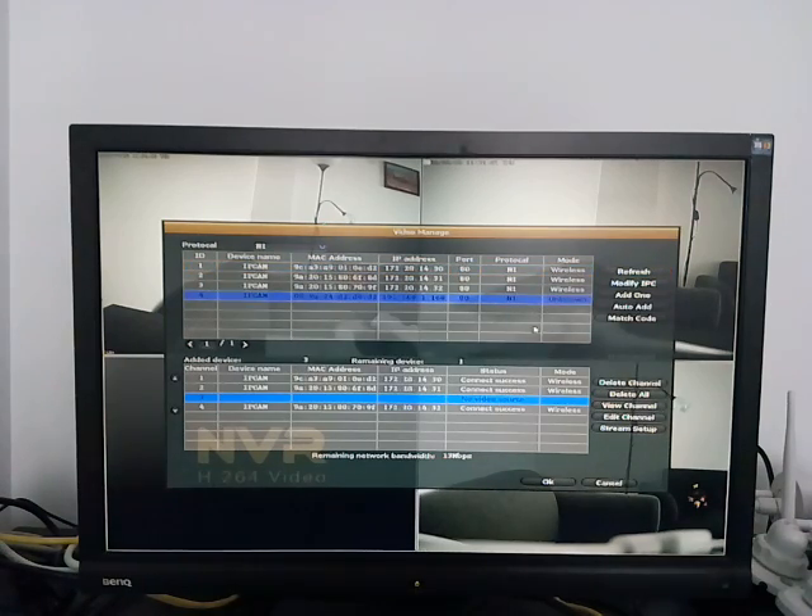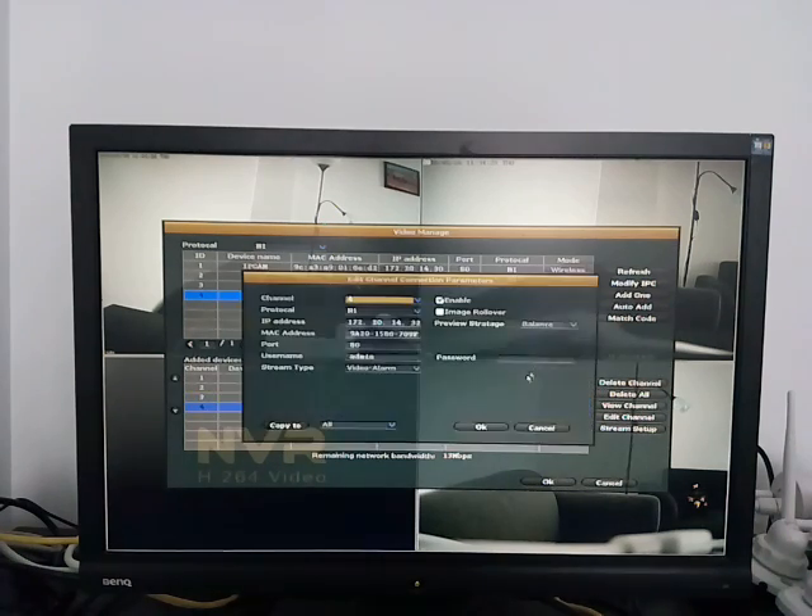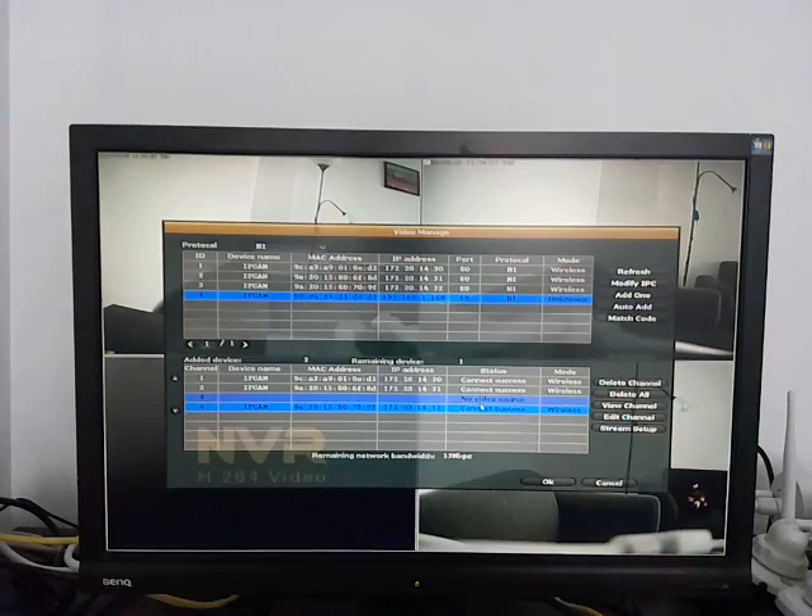When you find the camera that was just hardwired to the system, it will show a status of 'unknown' or 'wired.' Click to select that camera, then click to select the empty channel — in this example it is channel 3 — and then click 'match code.'